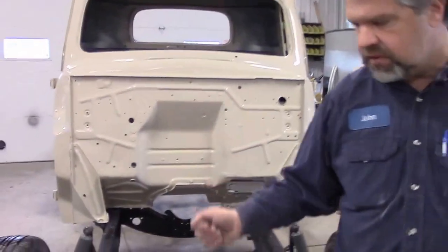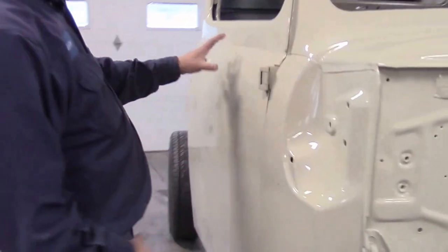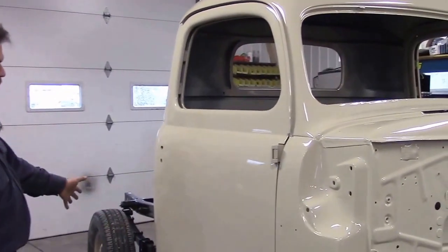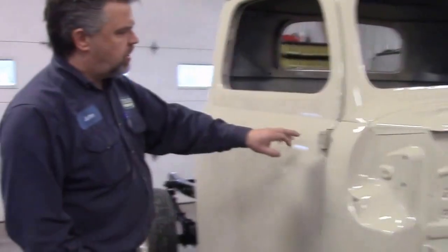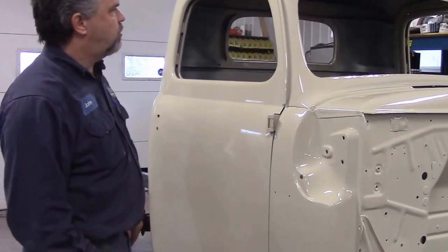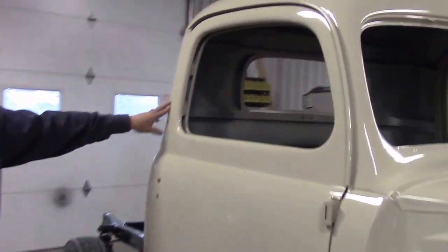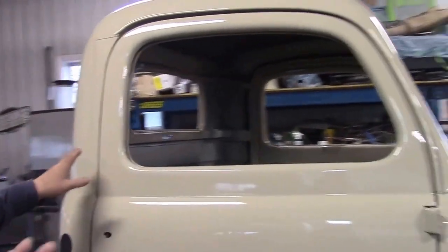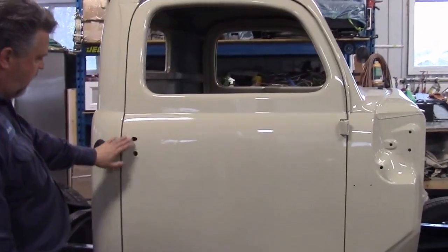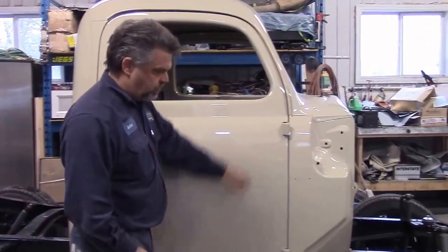As we start coming down to this side — so we're on our passenger side — what we've done is we've basically pre-hung the doors, so we know the cab is in the correct position. You can see how nice the detail work is now with the hinges compared to what they looked like before, and you can see the alignment of the doors. Now we don't have a final adjustment yet, so this is just a pre-hang. We have handles and door locks coming, and then we're going to replace this hinge pin.